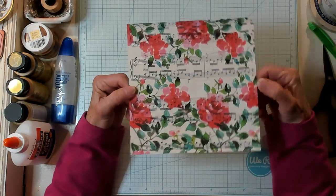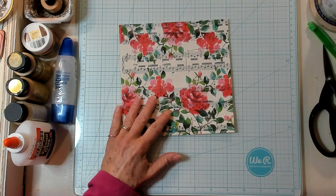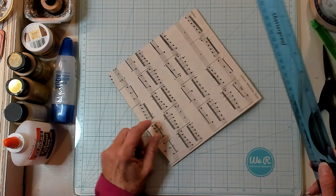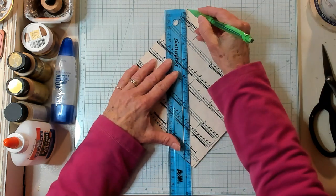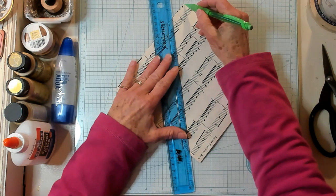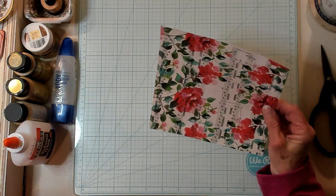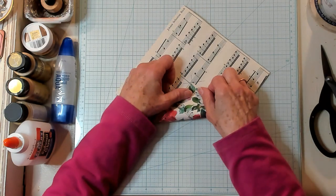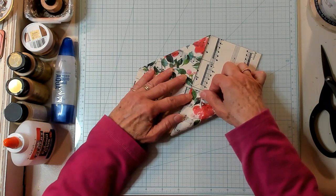So what you want to do is decide which corner is going to be your flap. I think I want this to be my flap. So I'm going to take this corner and this corner, line my ruler up, and make a mark right here in the center. I'm going to turn it, take it from this corner to this corner, and make a little mark. Then I'm going to take my corner and fold it in to where the lines cross, fold it, turn it, and fold it right where my lines meet, point to point.